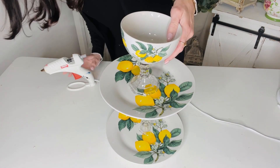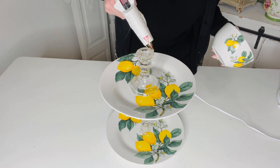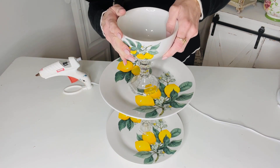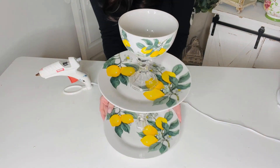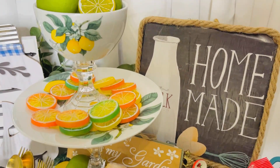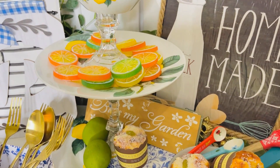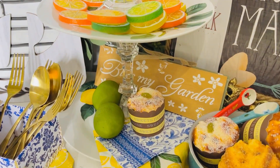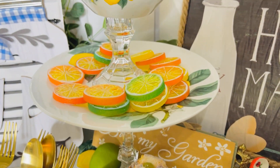Next I'm adding a shorter candlestick that I found at Dollar Tree, and then I had this cute little bowl that I thought would be perfect at the top. These are really fun — you can use them for decor, wrap goodies on them, or use them at your coffee station. To style this I put some cute little limes in the top, then added some Amazon citrus slices — limes, oranges, and lemons — sprinkled around, plus some cute napkins and a 'Bless My Garden' sign from Dollar Tree.